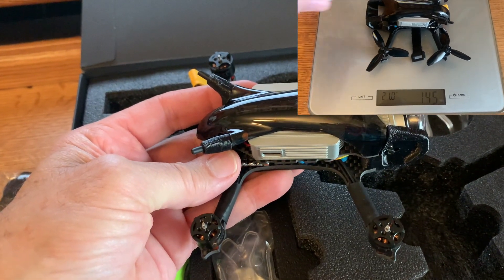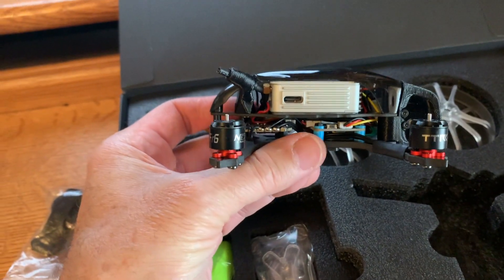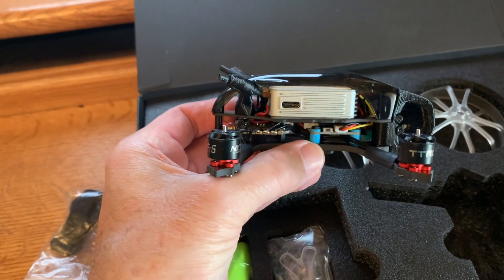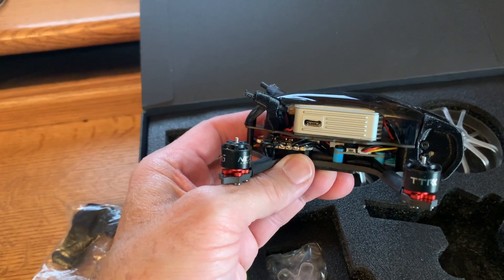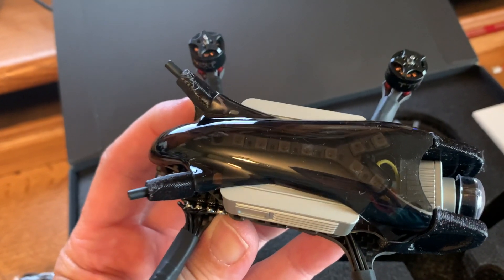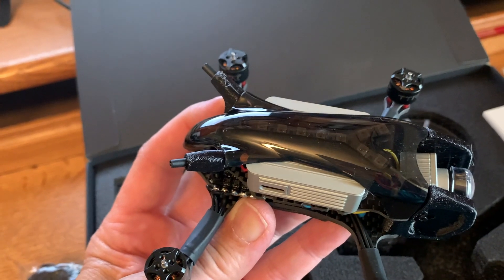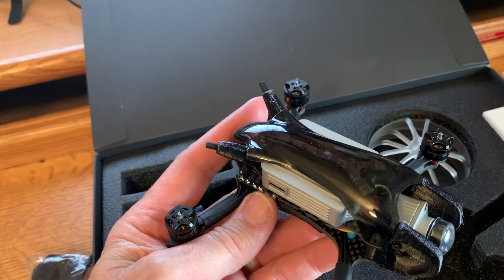I'm weighing in — I'll show you above. It does have the TransTech F411 HD flight controller, soft mounted. It has the TransTech 25 amp BL-Heli S 4-in-1 ESC on the back. The motors are TransTech's 1106 4500KV motors. The bottom plate is three millimeters. It does have programmable LED strips, which is nice if you're into that. Mine came with HQ 2525-3 props, so I'll be using those.